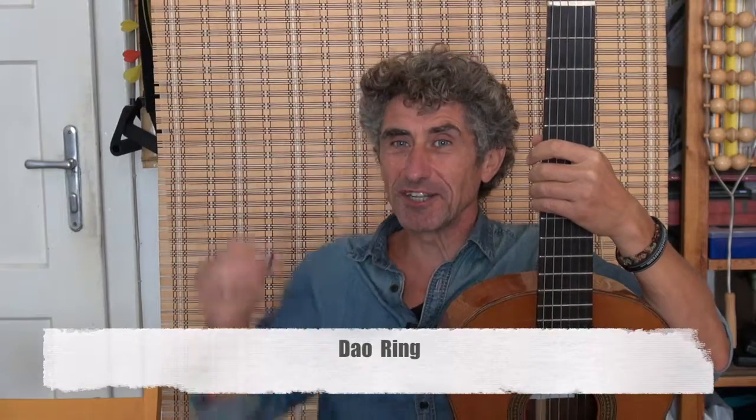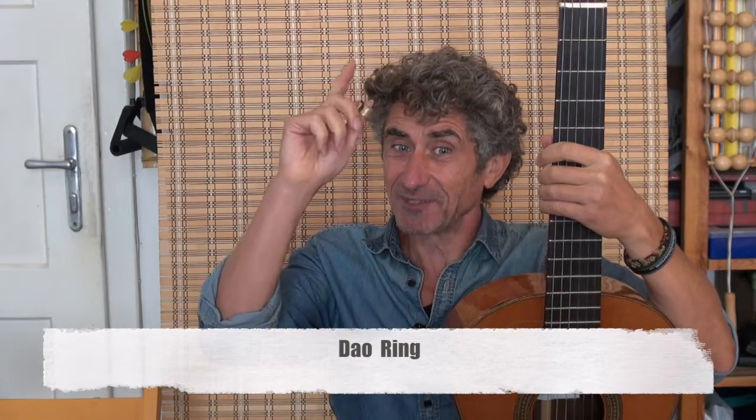Hello Guitar Friends! My name is Boris Kahnke and I have a new product for your finger. I call it Dao Ring, and with it you can play more freely on your instrument.